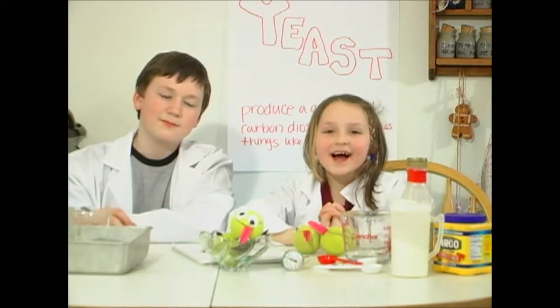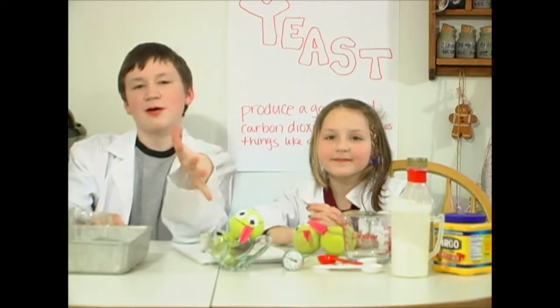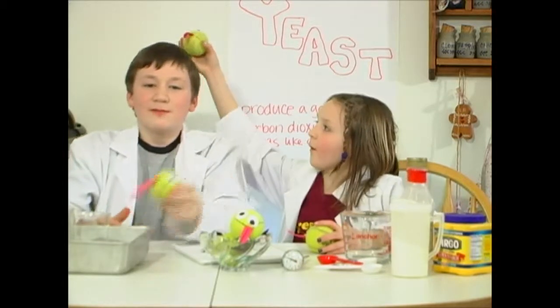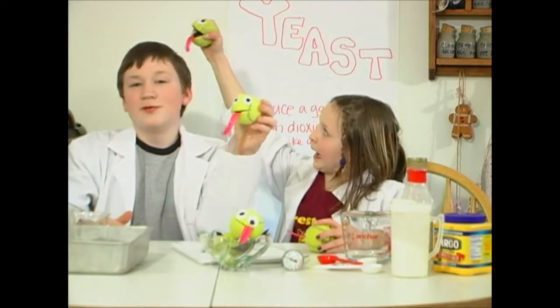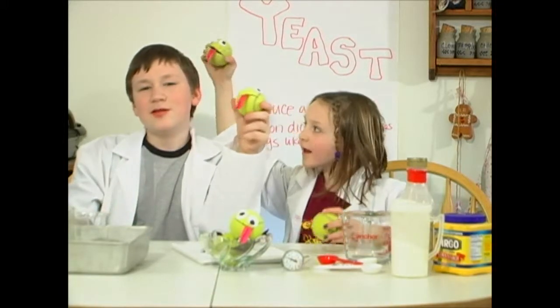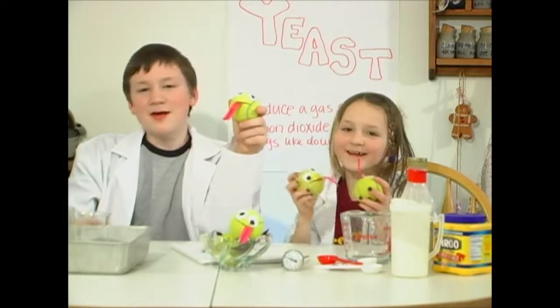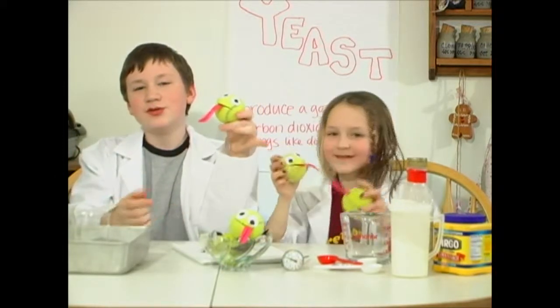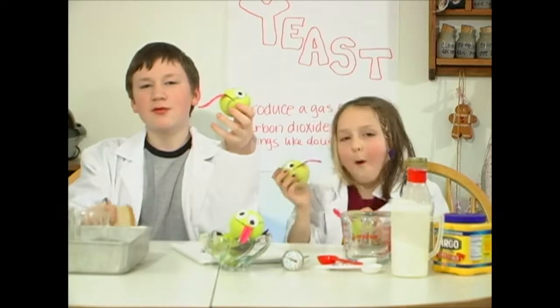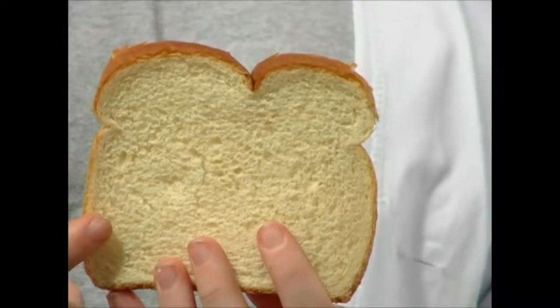And all that gas causes whatever the yeasty is eating to poof up. Like when you make bread, the yeasties in the bread eat the sugar and whatever they can find in the dough. Therefore, they make the gas carbon dioxide, which gets trapped in the dough as bubbles. When you bake the bread, the bubbles get trapped in the dough.